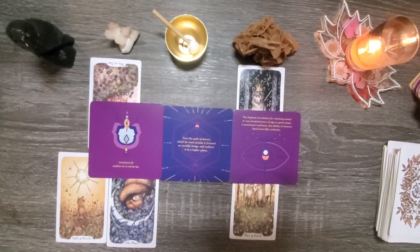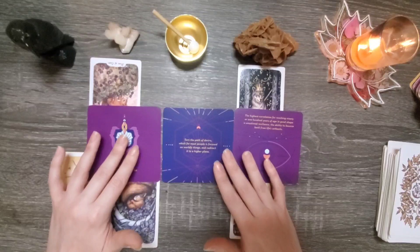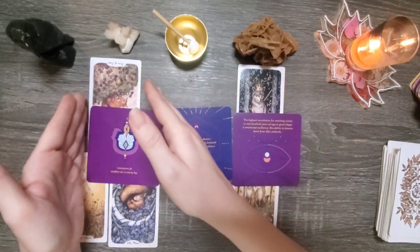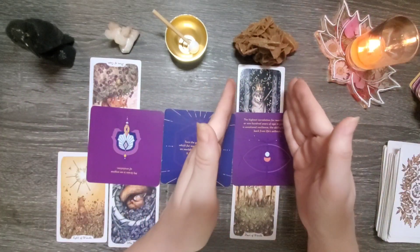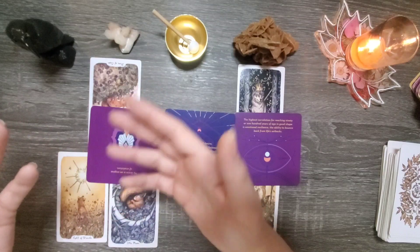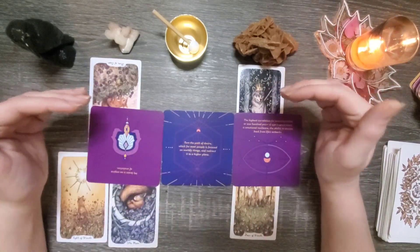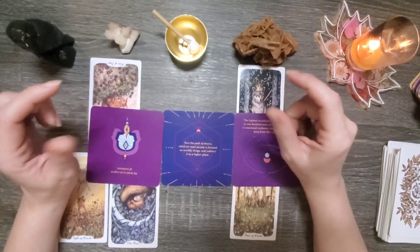I struggle with it. The objective with balance is to learn when is it appropriate to have these mindsets — being really firm about a boundary of right and wrong, being able to let something go and not mourn the loss of it. And when do we need to take a different approach? These qualities are useful to you and you shouldn't get rid of them. They just need a little bit of tweaking.